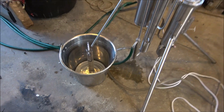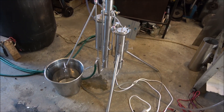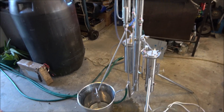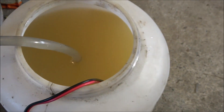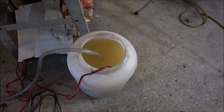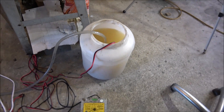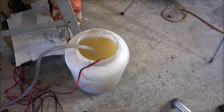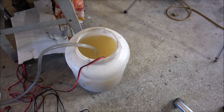Hello everyone, today I'm testing another still. We've got here a 3kW continuous stripping still that's processing sugar-based wash. I've got some wash over here. I'm processing a really old one that's probably 6 months old — the last one I still have. This one is really cold because we've got winter right now, and it's about 7% alcohol content.